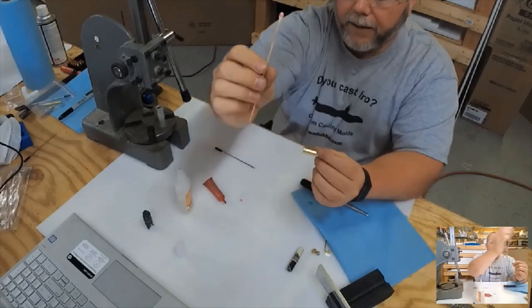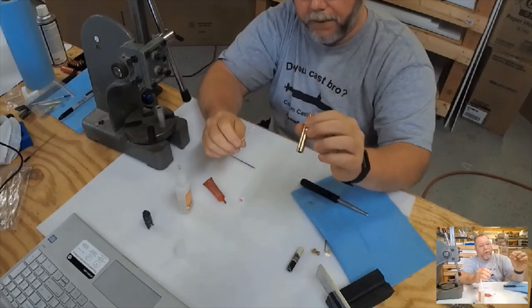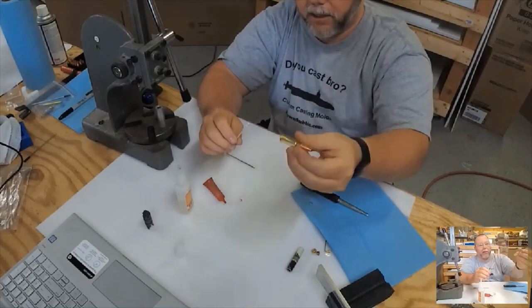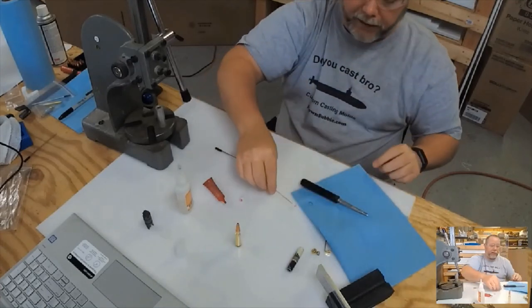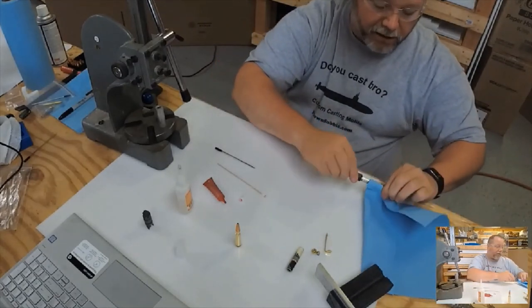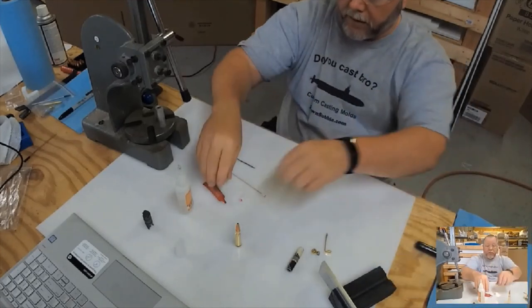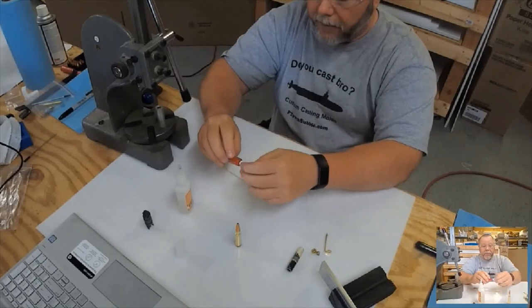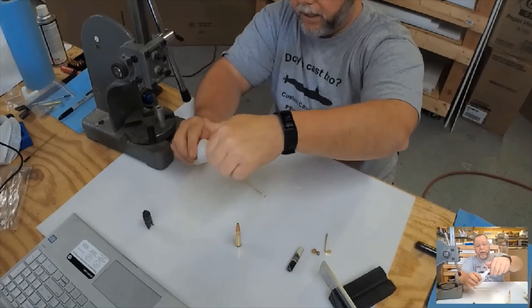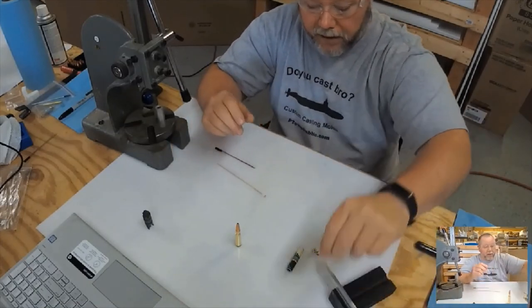I blow a little air through it to make sure the hole is clear, then set it on its end to let it cure. It's medium CA so it does take a little bit to cure. I cap up all my supplies — that's the glue joint right there, just like a seven-millimeter tube set.